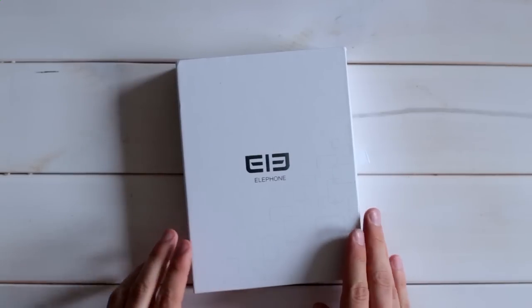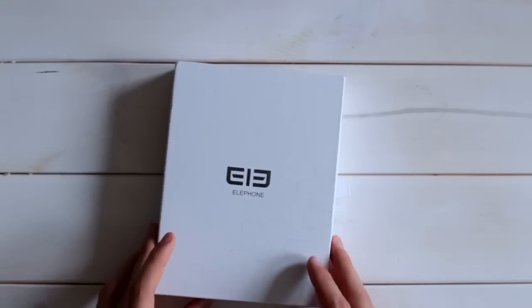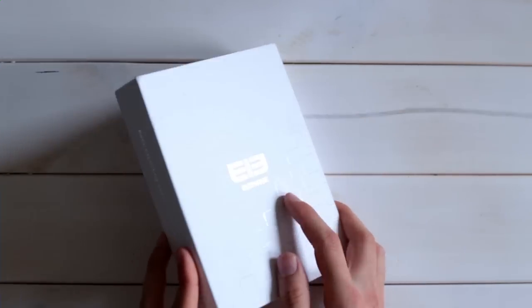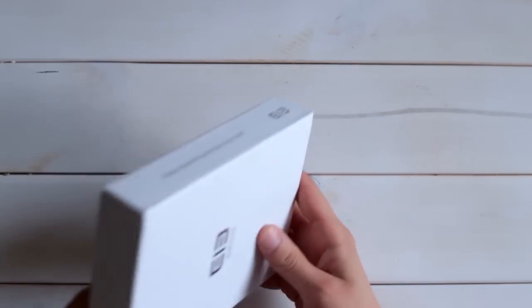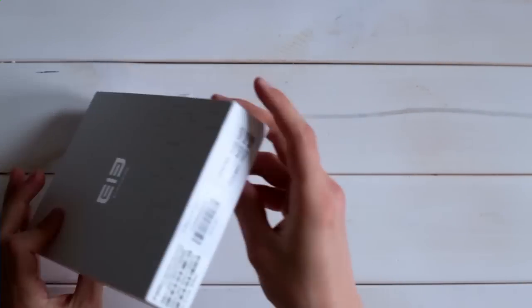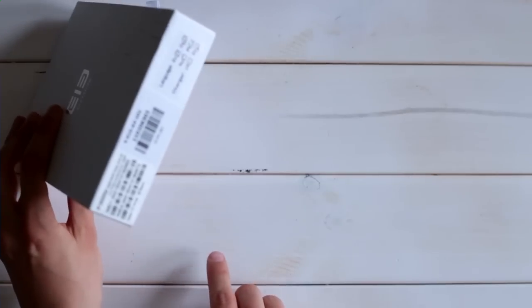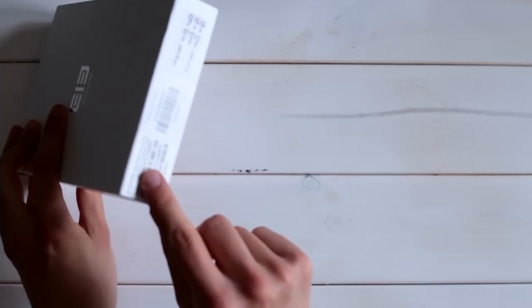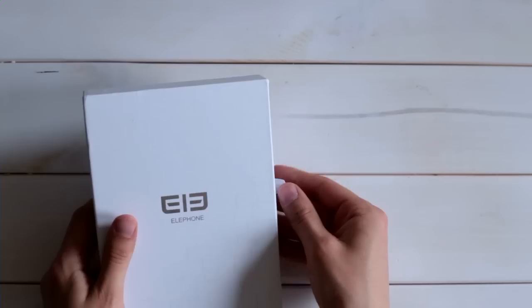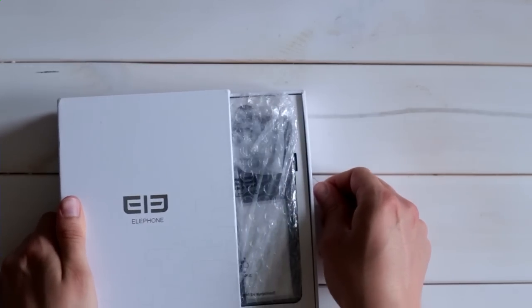The new P3000S comes delivered in this quite simple white box. You just have the silver logo from Elephone, and on the side you have the Elephone slogan 'keep expecting and be surprised.' Nothing on the top, nothing on this side. On the bottom you just have a rough summary of the specifications, so you can see it's the new version with the 3GB RAM and so on.